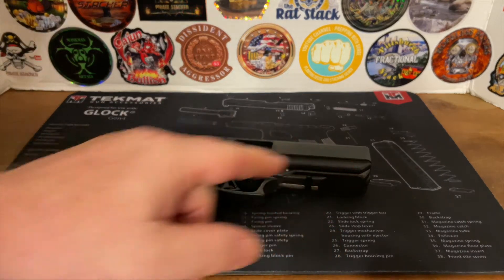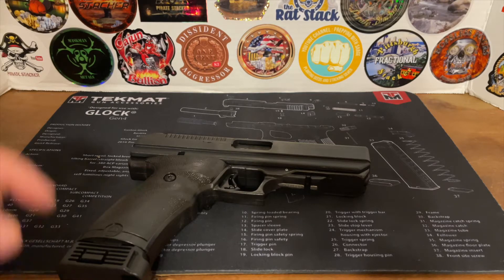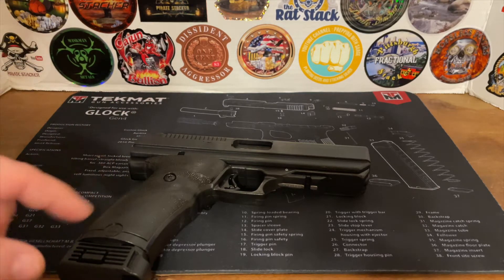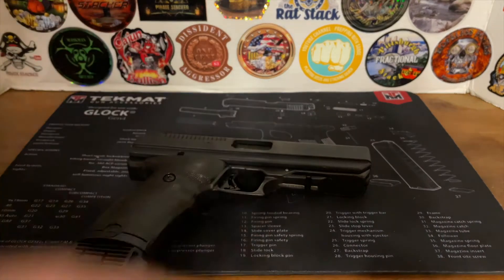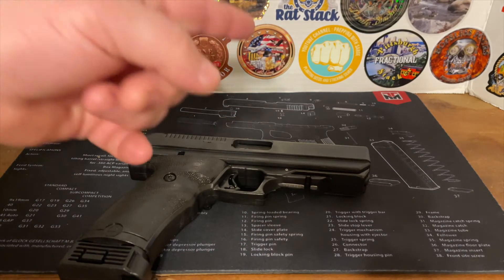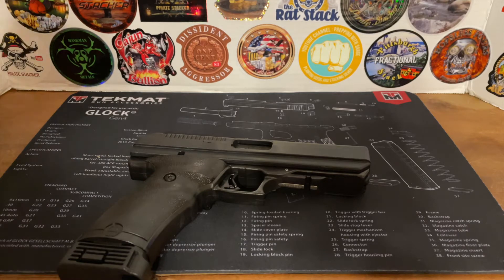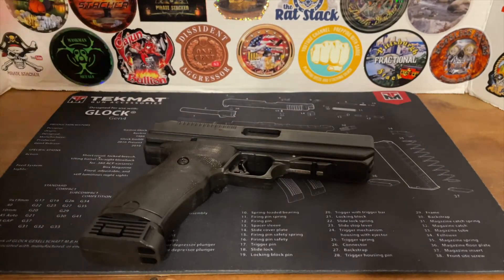Let me know in the comments if you know of a use we could put this to, because in our next video we're actually going to get into trying some different uses. If you're excited to see what we do to this thing, smash the like button, leave a comment, leave a suggestion for us to try. This is Liberty Stacking signing off — remember, don't buy Hi-Points. Stay safe and keep stacking.